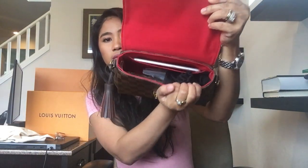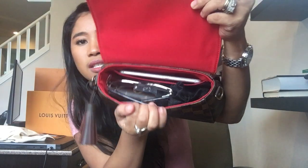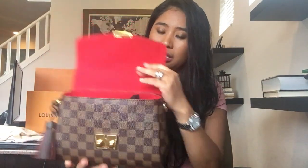I also have a pouch if you want to put more makeup. I don't bring a lot — just lip gloss, lipstick, and sunglasses — and there's still plenty of room. You can still fit a regular size wallet. I have a Josephine wallet and it fits perfectly in this bag. It has two compartments: a small one and a big one.